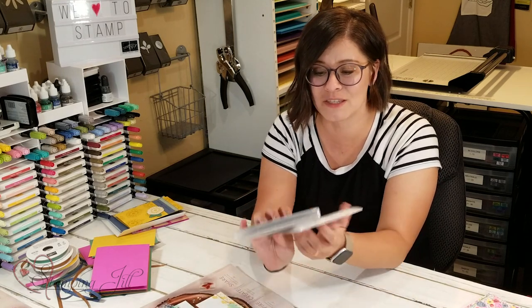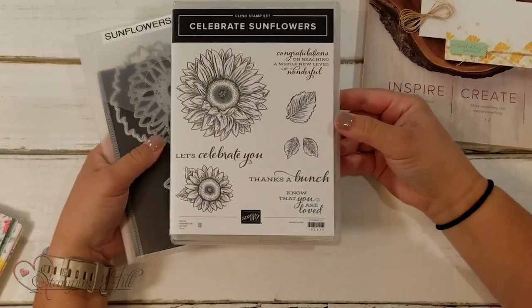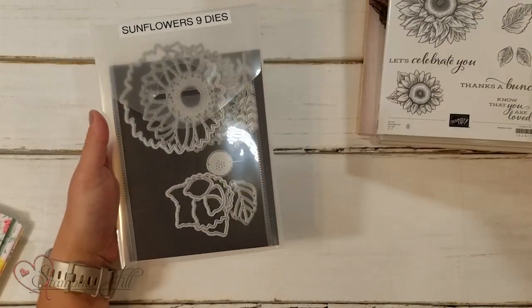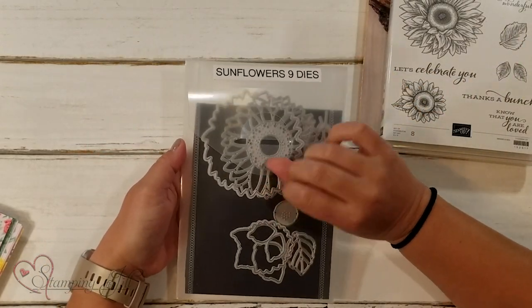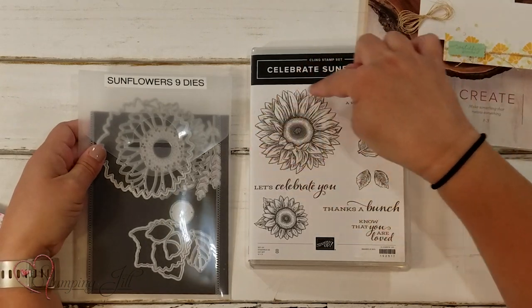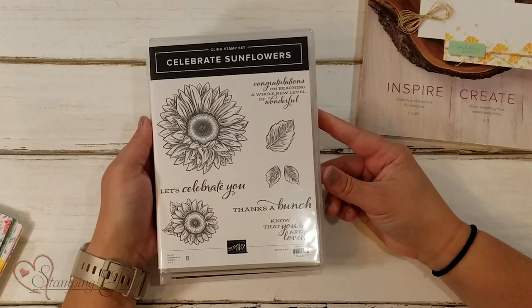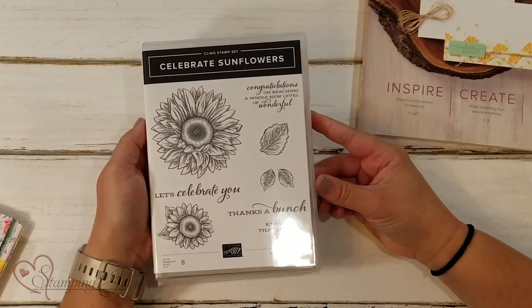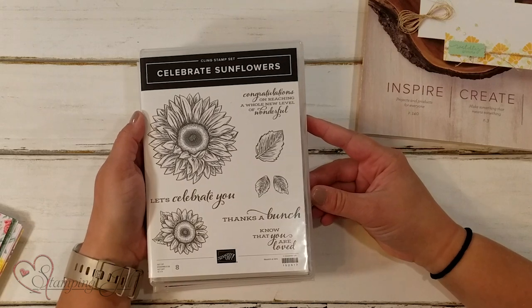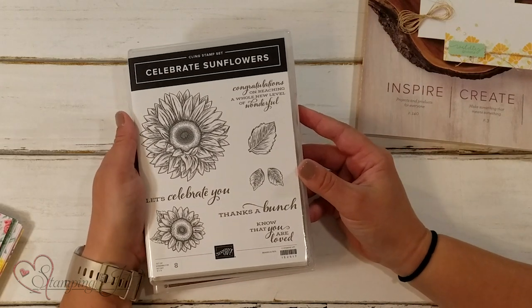One of my most favorite ones that we've already been able to order as demonstrators is this one. This is Celebrate Sunflowers — the stamp set, this cute sunflower set. It also comes with some dies, these sunflower dies. There are ones that coordinate and cut all these out. It has cute sayings: let's celebrate you, thanks a bunch, know that you are loved, and congratulations on reaching a whole new level of wonderful. So cute, so fun, and it's been really fun to play with.